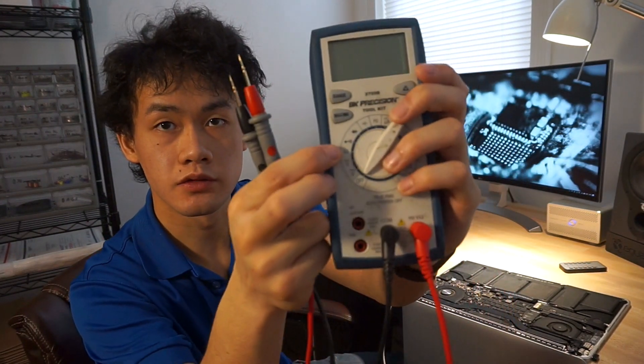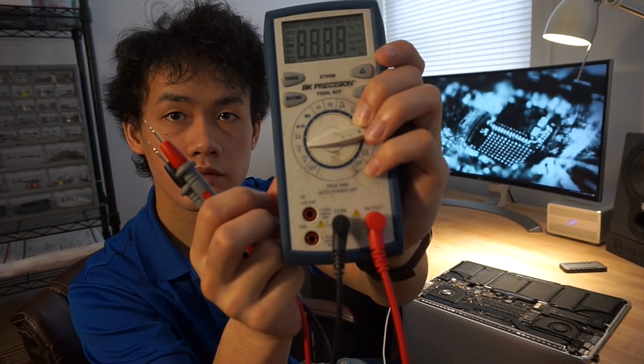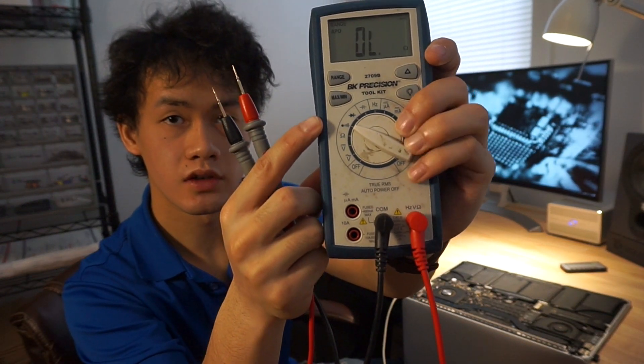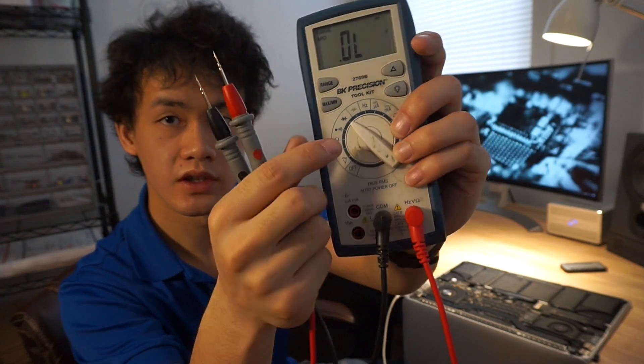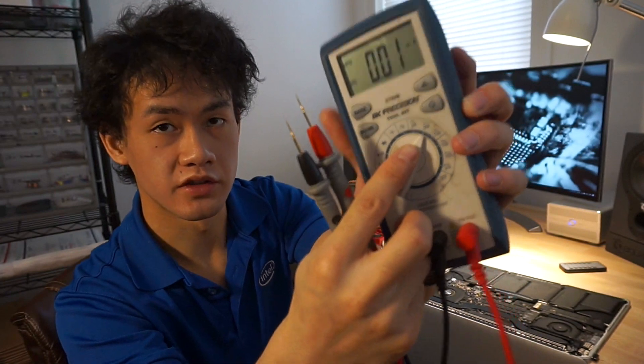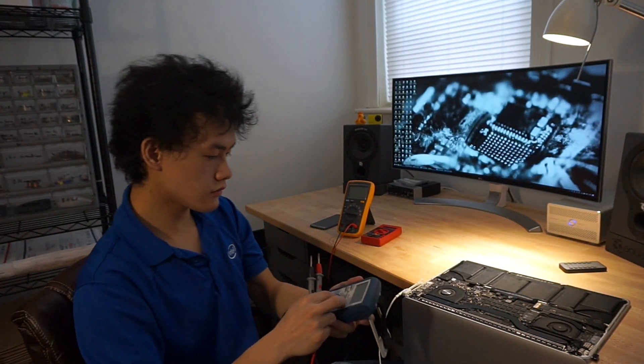We're going to be going through a few functions here. Looking at this one, we're going to be going over DC voltage, resistance, continuity measurements, diode measurements, as well as current measurements. So let's get started.